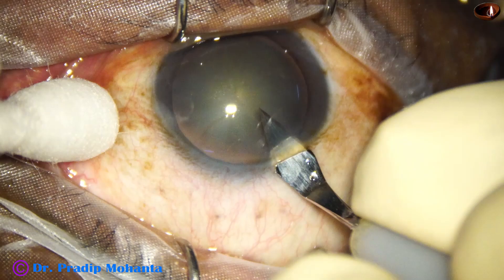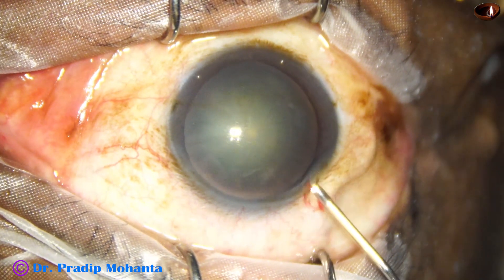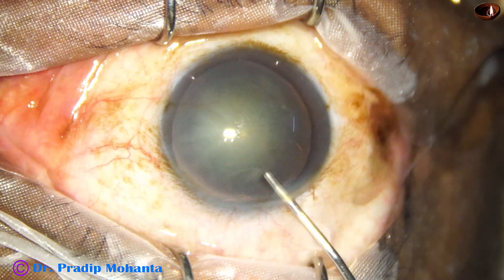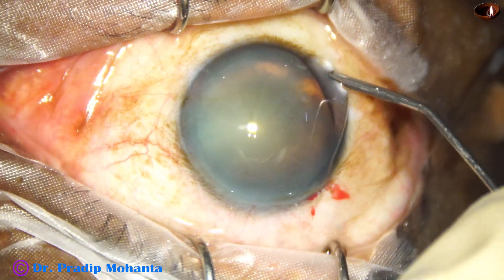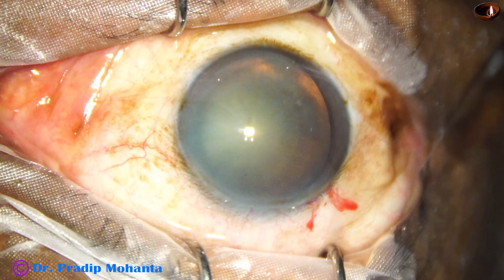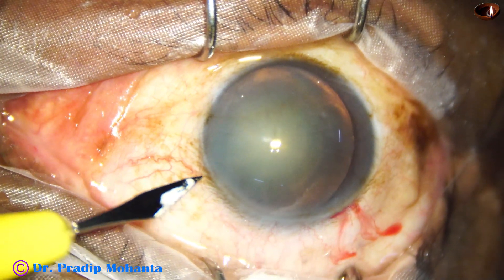This is the main incision and the anterior chamber is filled up with visco. Visco is applied over the cornea for better visibility. A side port is made on the left side of the main incision.